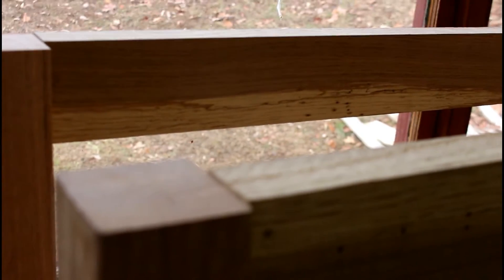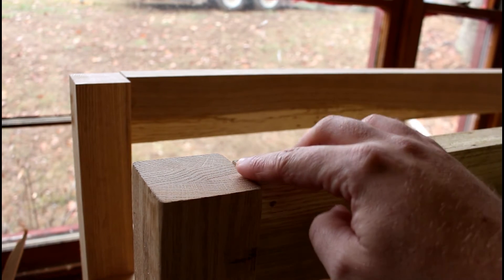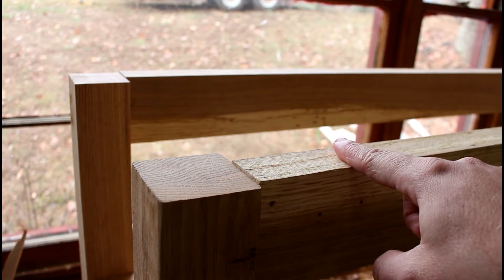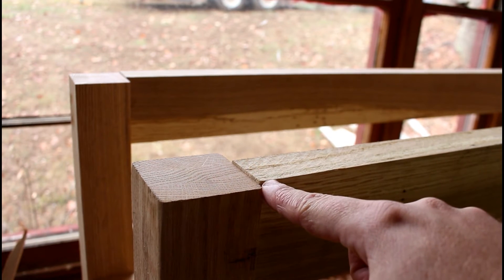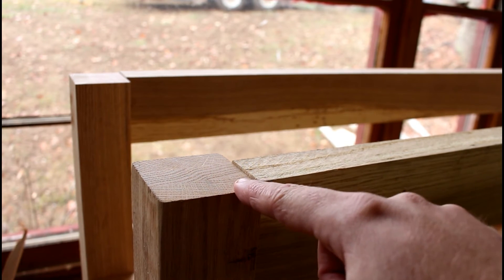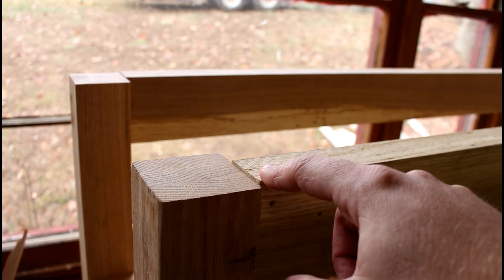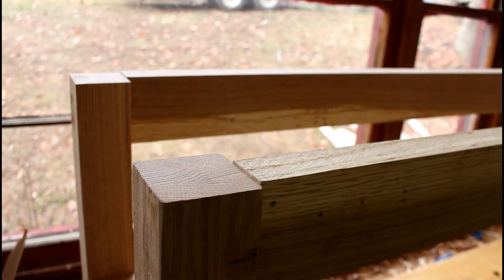I'm focusing on these stretchers, or apron rails, whichever you want to call them. They're just a little proud of the post right here, and I do that on purpose. I've had difficulty when I do my mortise and tenons getting these lined up in a perfectly parallel line where it's straight and just comes right into the leg. If you're below the post, you're really out because you can't trim the post off — it just throws everything else out. But if this is just a little bit higher, about a sixteenth higher, I can just plane that down until it meets the post. I do it on all four corners. It's just a better way of achieving that really straight line.